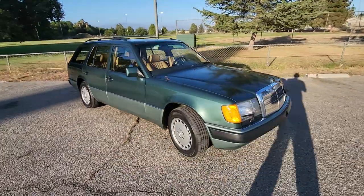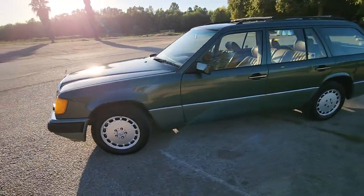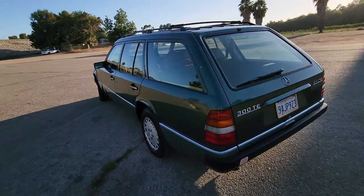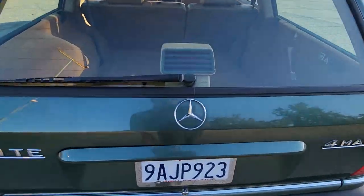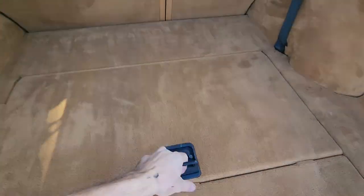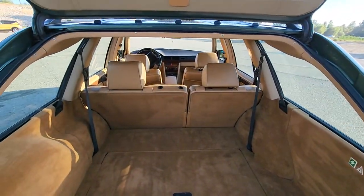Here is my 1991 300TE 4MATIC. It is an all original car — absolutely zero modifications, and I of course did not modify anything as well. Most functions on this car work. Included is the third row bench seat; however, you'll notice I'm missing the bottom bolster, but this is a third row bench seat optioned car. See the seatbelts there.